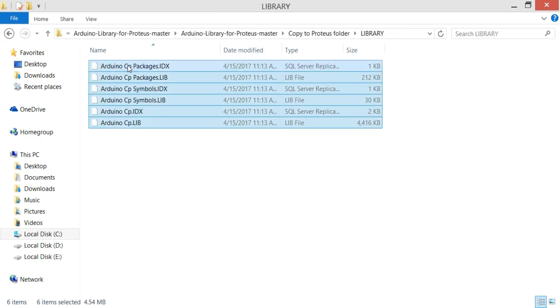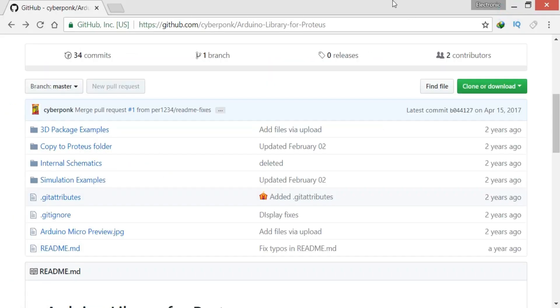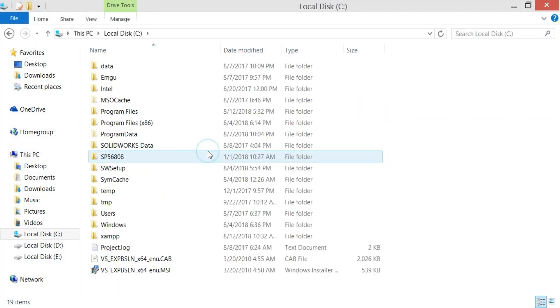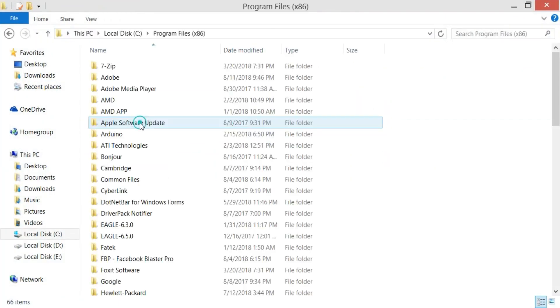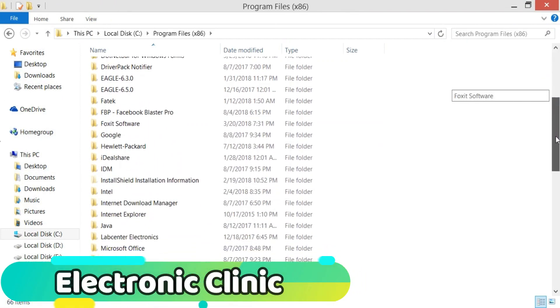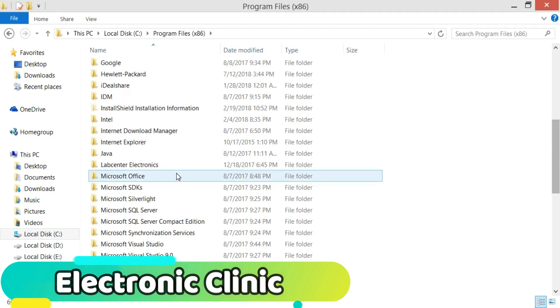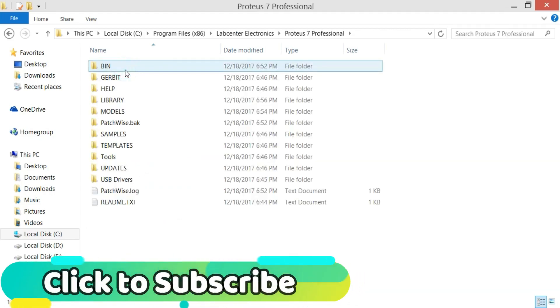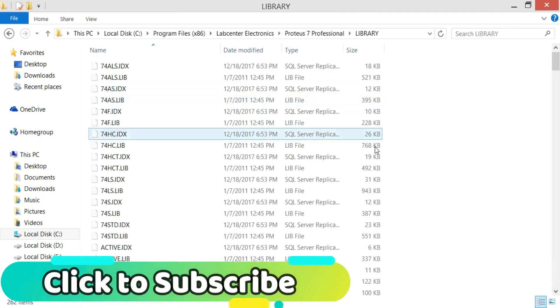Select all the files and copy them. Then paste these files into the Proteus library folder.